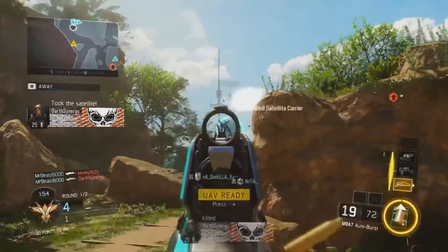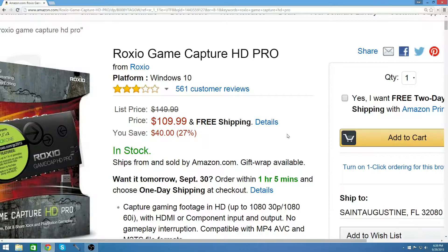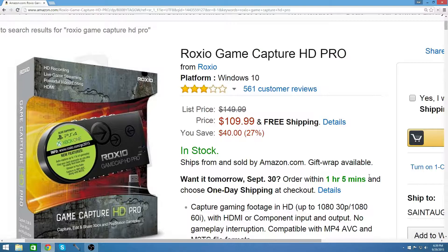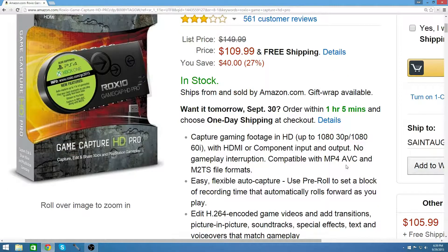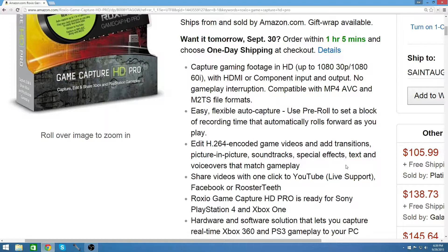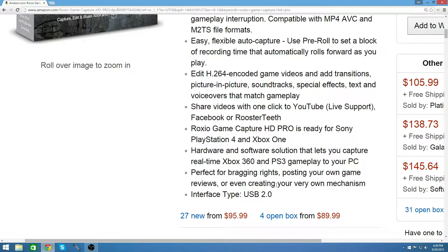If you're not just starting out, then you want to get something a little bit better. The second capture device I can recommend is the Roxio Game Capture HD. It's around $100 to $119 — I'm not exactly sure. It records 1080p 30fps, I believe. It's a pretty good capture card, but the footage just isn't as pristine as I would like, which is why I decided not to go with it since I'm planning to record some Xbox games in the future.